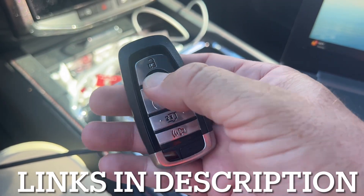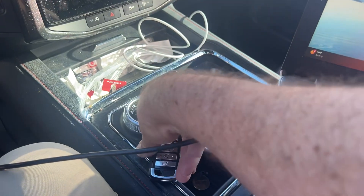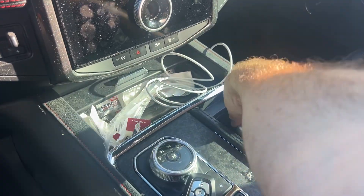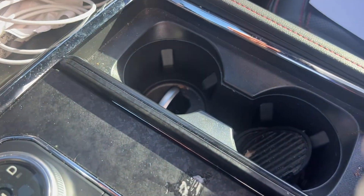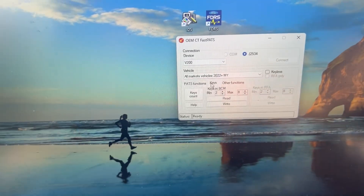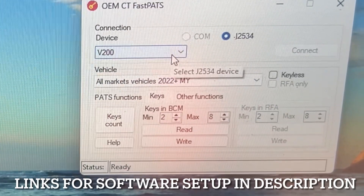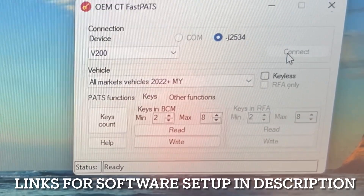So I have the one working key. I'm going to put it here. I'm going to take the unprogrammed key and stick it in the pocket like so. And now we're going to get started. Looking on here, we want to make sure we select the V200. We already hit connected, so we are connected.